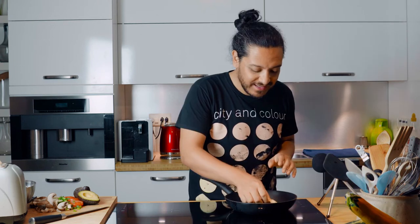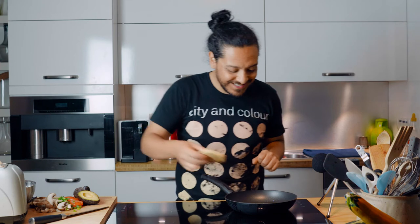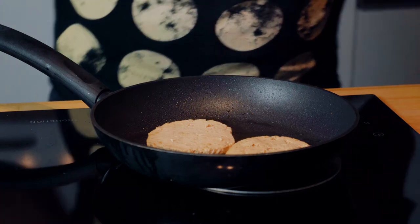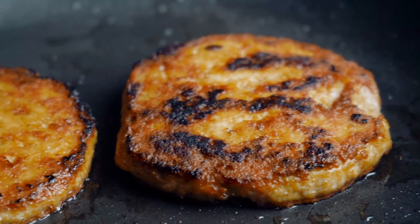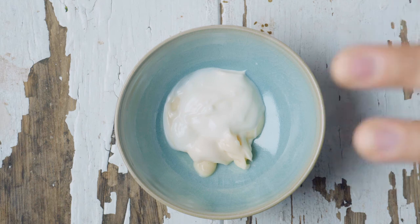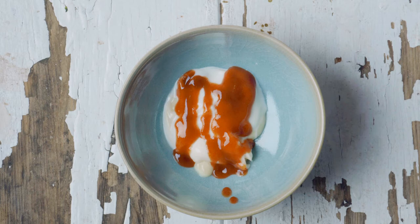And of course, let's not forget about our spicy mayo. What I like to do is add one part mayo and one part yogurt, and then our star ingredient is sriracha — so you can make it as spicy as your heart desires.